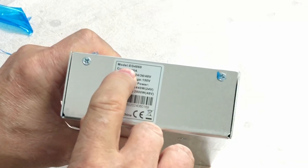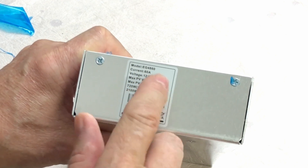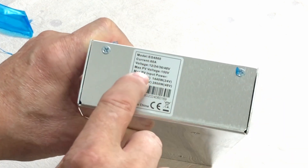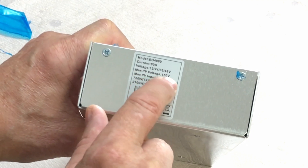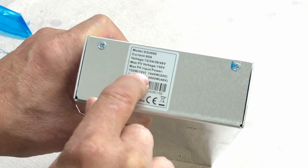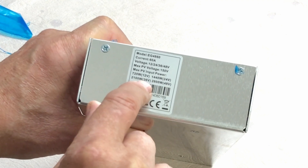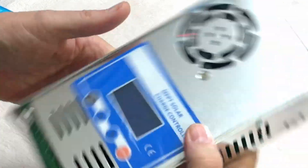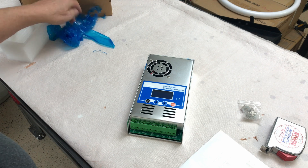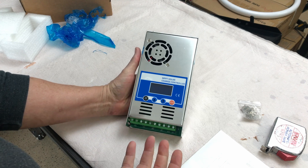The model is the EG4860, rated at 60 amps. The voltage is 12, 24, 36, or 48 volts — it supposedly detects the battery bank voltage and adjusts automatically. Maximum PV voltage is 150 volts, and maximum PV input power is 720 watts at 12V, 1440 watts at 24V, 2100 watts at 36V, and 2800 watts at 48V. My guess is this is a generic charger marketed by several different companies.